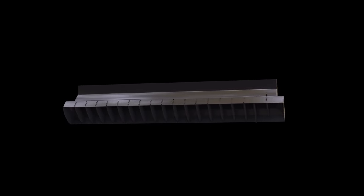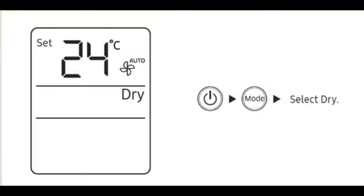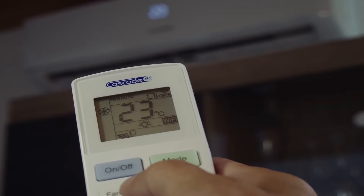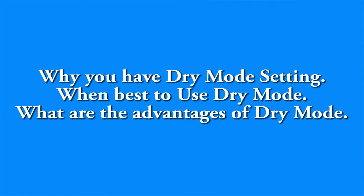A lot of people do not really understand what the purpose of the dry mode in the AC is, and we keep getting this question. We'll start by explaining what the purpose of the dry mode is before moving on to other questions. You would want to watch this to the end if you really want to understand why you have the dry mode option in your AC.